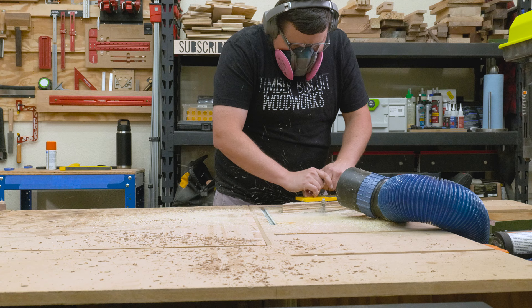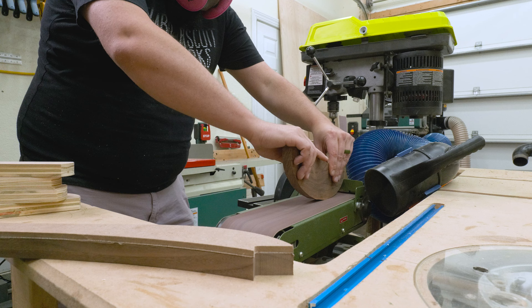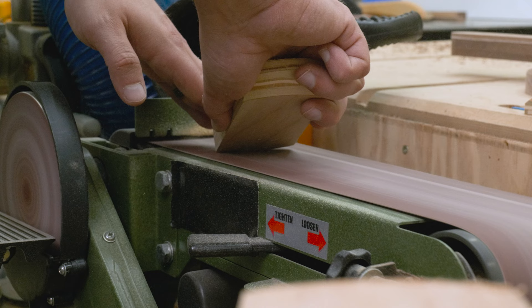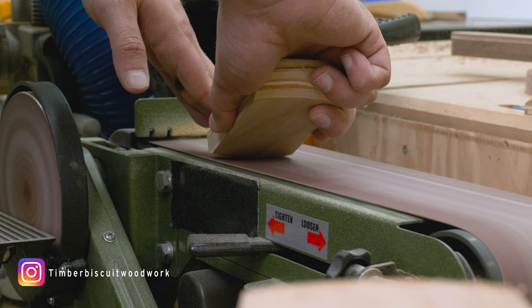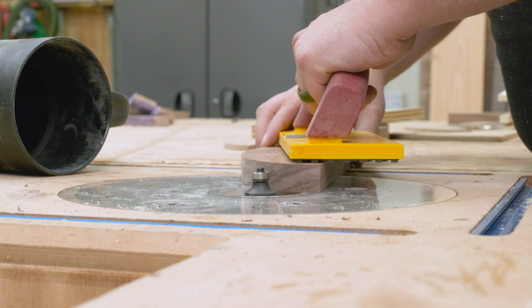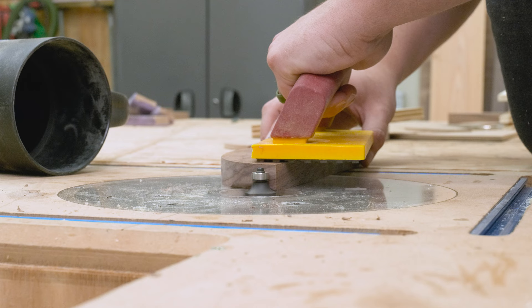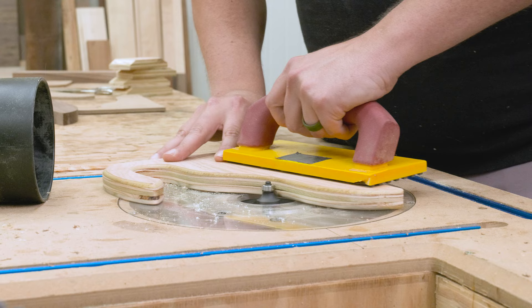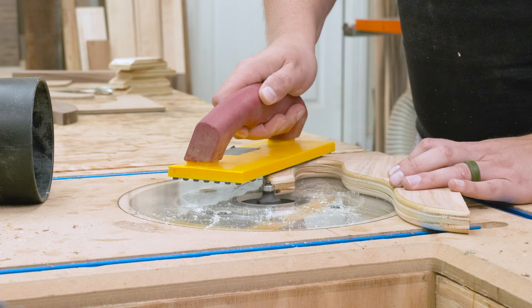I took my pieces over to the belt sander and disc sander to clean up the edges. This lets me ease the curve in the push block handle — I didn't flush trim this at the router table because there's a lot of grain moving in different directions and I didn't want tear out. For the sanding blocks, I eased the top rounded edge on each side so there's a nice comfortable place to rest my palm and fingers. The next step was to round over all the edges that will come in contact with my hands using a quarter inch round over bit, whether using a palm router or router table. Just make sure to avoid the bottoms — we really want that flat surface area to maximize contact with the workpiece.